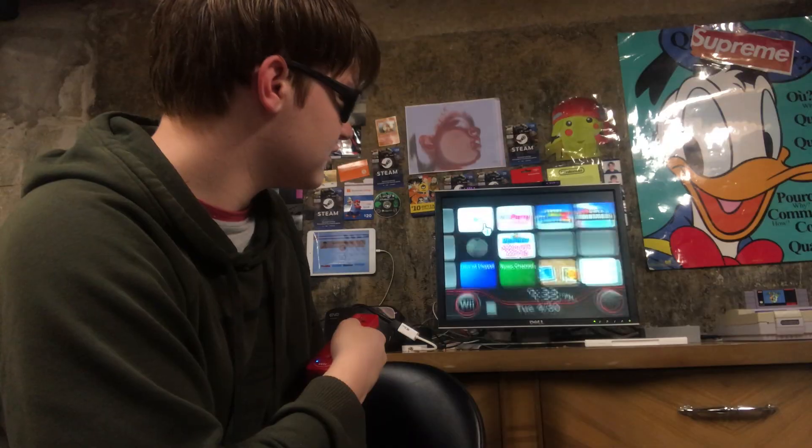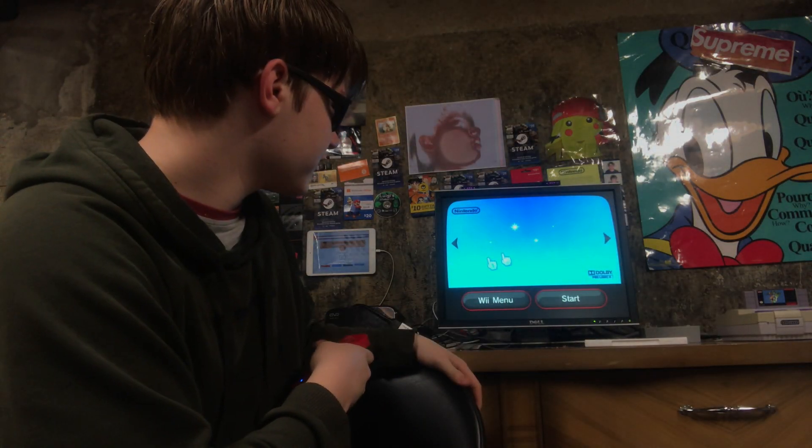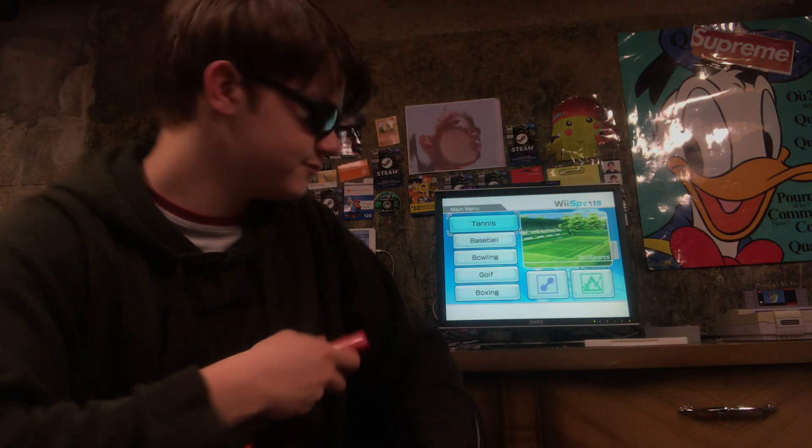Drink your milk, kids. Here's that WAD we just made. Pretty simple. As you can see, there's Wii Sports, Wii Play, all sorts of stuff like that. Now you can play all your Wii games without even having to put a disc in. Thank you for watching my video — like, comment, and subscribe. Goodbye.